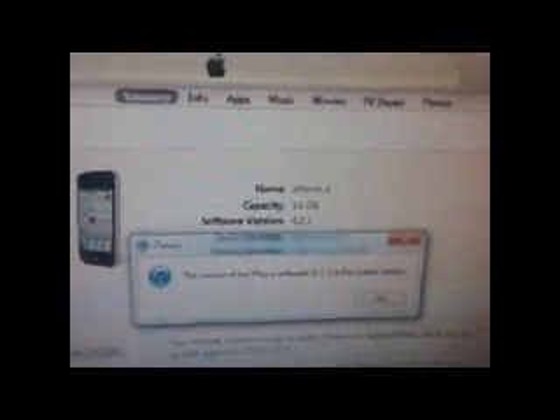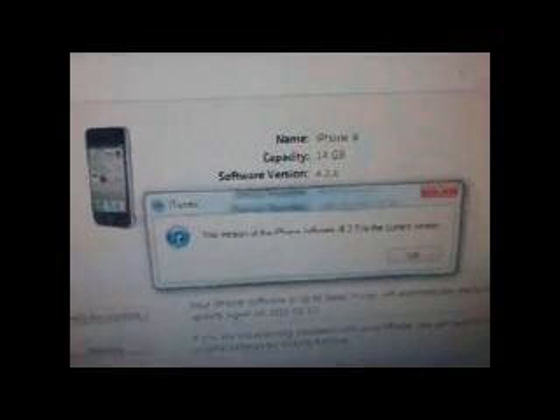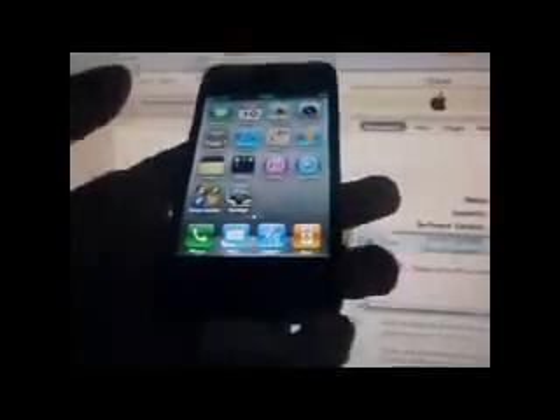The new untethered Green Poison jailbreak for iOS 4.2.1 was released today, and I'm going to try it out on my iPhone 4. As you can see, it's not been jailbroken yet.